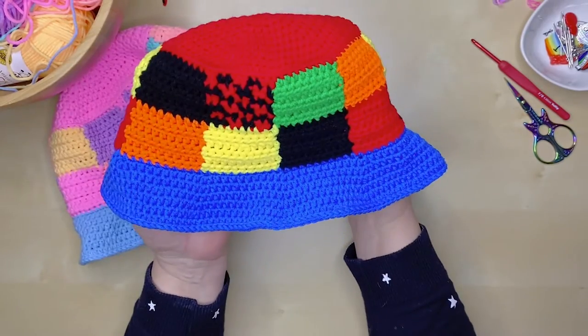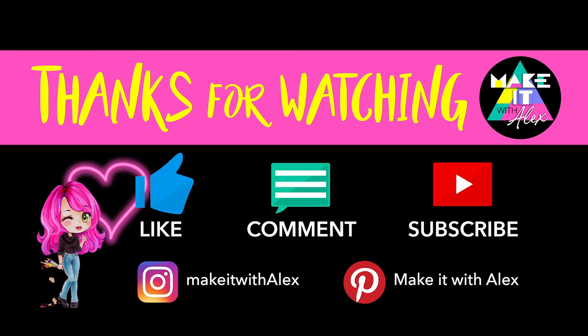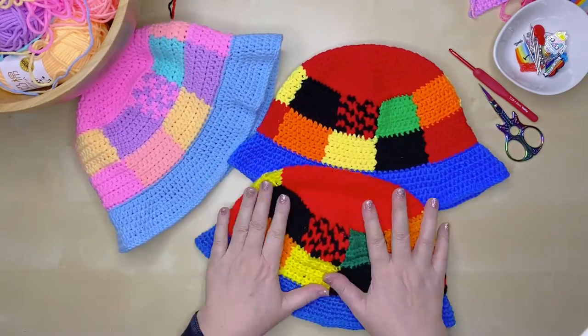I just love how this hat pattern turned out. I hope you've enjoyed this tutorial and have been inspired to make your own patch style hat. If you like this tutorial, please show your support by hitting that like button and consider subscribing to my channel for instant access to fun, creative project tutorials. Thanks again — be safe, be positive and as always, stay awesome.